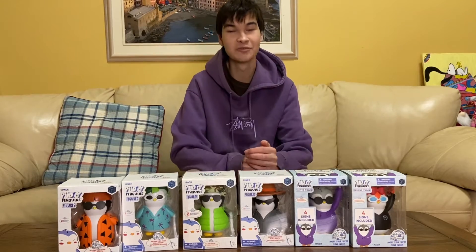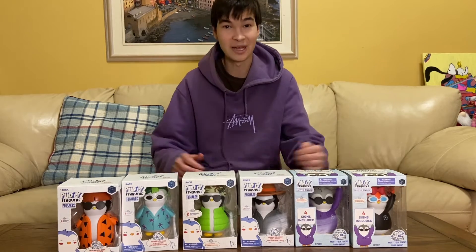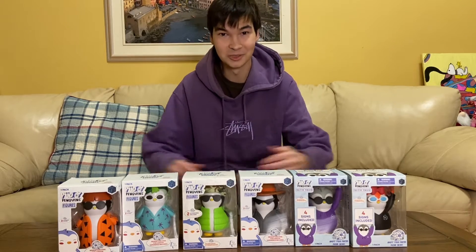Yo, what's up everyone. Today I'm going to do a review and unboxing of all six Pudgy Penguin figures, so let's get right into it.